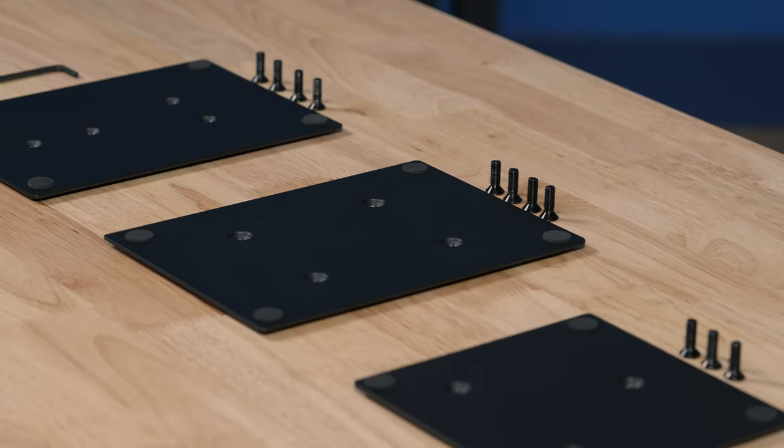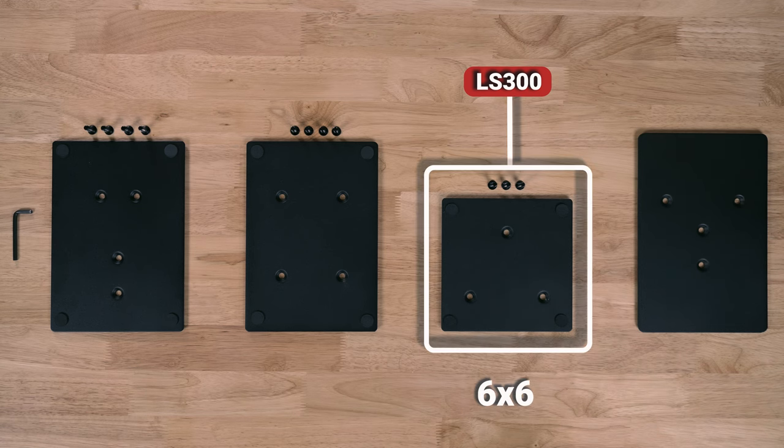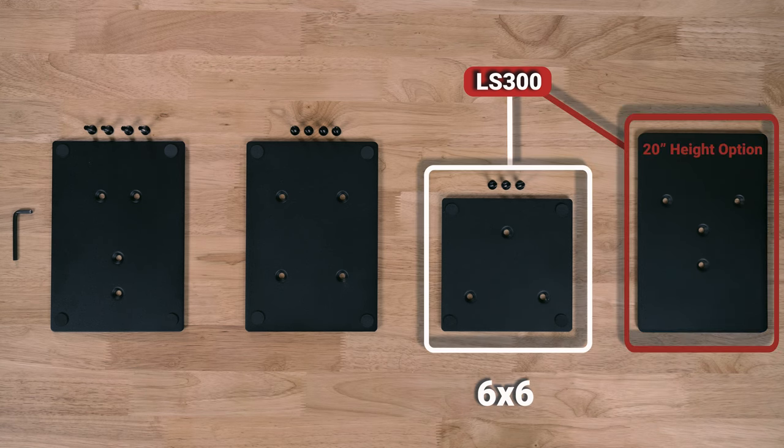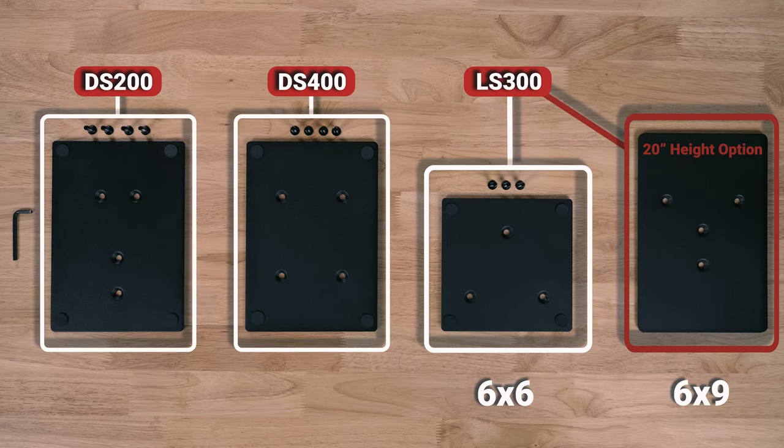Regarding the top plate where your speaker will sit, the LS300 comes with a 6x6 plate for all sizes except the 20-inch height option, which is supplied with a 6x9 plate in the kit. Individual purchases of the 6x9 plates are available, but keep in mind the 6x9 plates will only fit the LS300. Both the DS200 and DS400 are equipped with a 6x8.5-inch top plate.